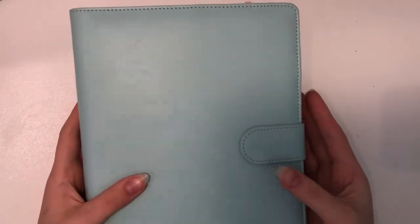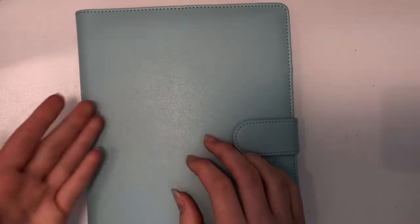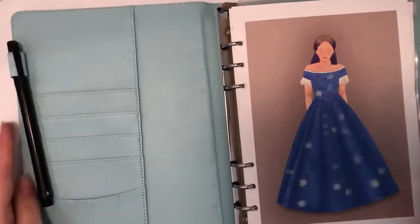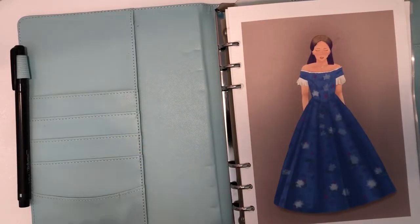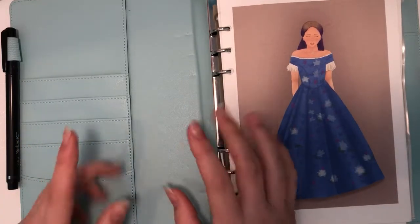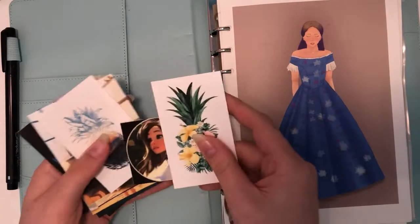This is my A5 binder — I've set this particular one up on this channel before. I don't have a new one; I'm hoping to get another one next year, but this one is perfectly amazing and I love it. I do change out the inner workings of this binder every quarter. I didn't do a video last quarter on my A5 setup but I did one the quarter before, so I'll link that video down below.